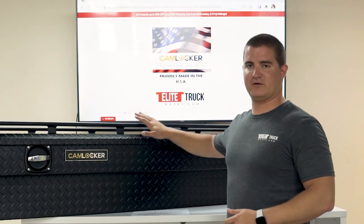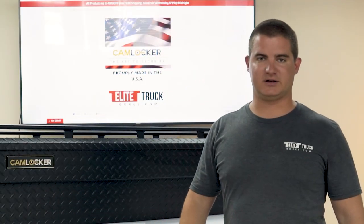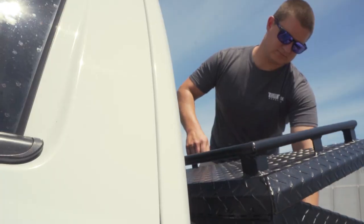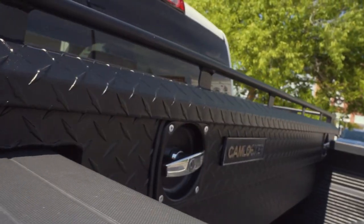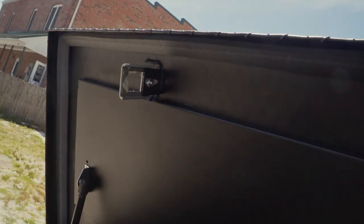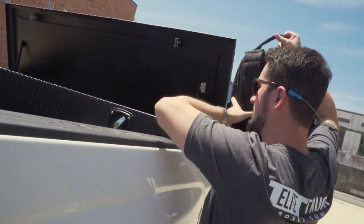The first feature would be the overall construction of the box. Cam Locker uses a much thicker diamond-tread plate aluminum than we see with most other toolbox brands. The lid of the Cam Locker box is reinforced — you can see there's a beam across the whole top of the lid making it super strong. There's also a seal around the full perimeter of the lid keeping out dust and moisture, so you can guarantee all your tools and equipment will stay dry and clean.